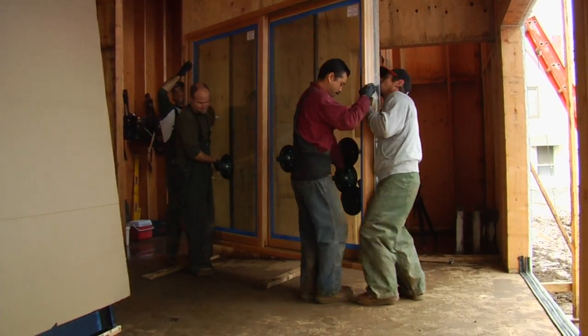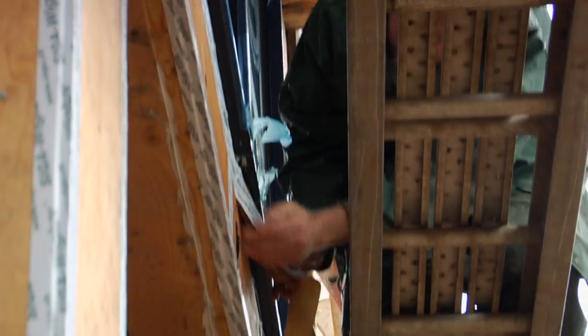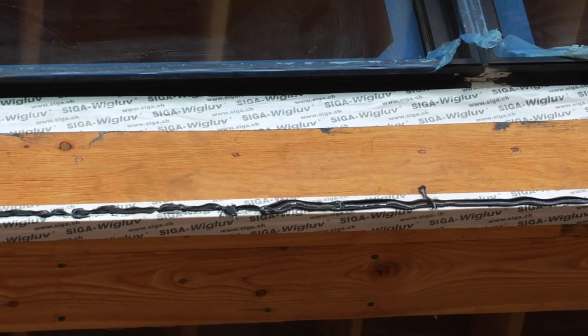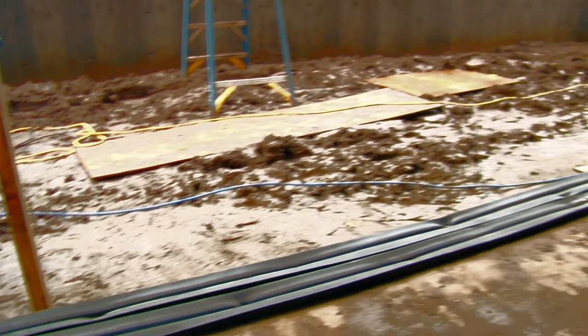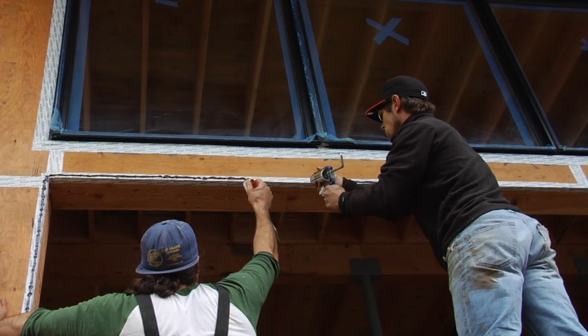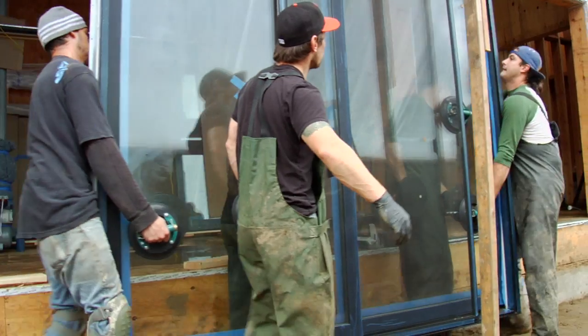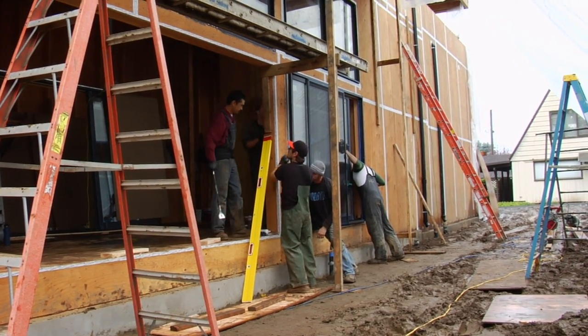Today we're installing windows and sealing for water and air. We first applied the Siga permeable tape, which allows water to come out rather than in — it pushes water that gets behind there back out. Then we put a dual rubber gasket on the bottom to seal for air and water. We also tacked the perimeter of the tape to give us another water and air seal behind the flange. With any door or window, you also want to make sure the unit is level and plumb.